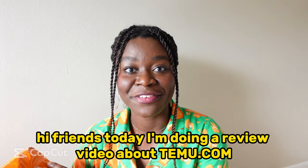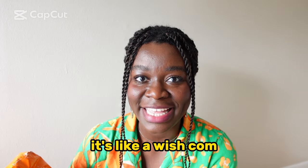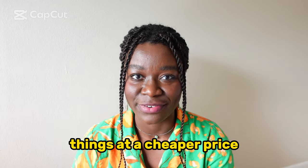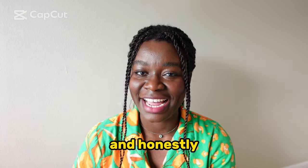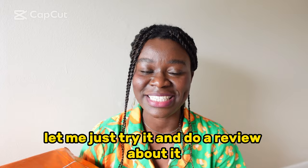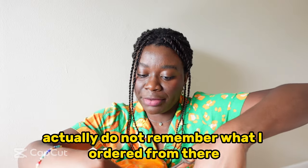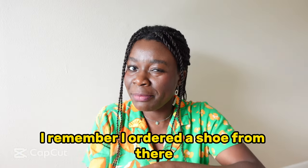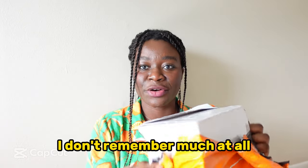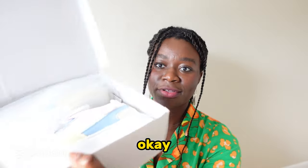Hi friends, today I'm doing a review video about Temu.com. If you've not heard about it, it's like a Wish.com — basically a website where you can order things at a cheaper price. I saw it on my YouTube Shorts page and I was like, let me just try it and do a review. I actually don't remember everything I ordered from there; I remember I ordered a shoe, but other than that not much. So first off, let's start with the shoe.